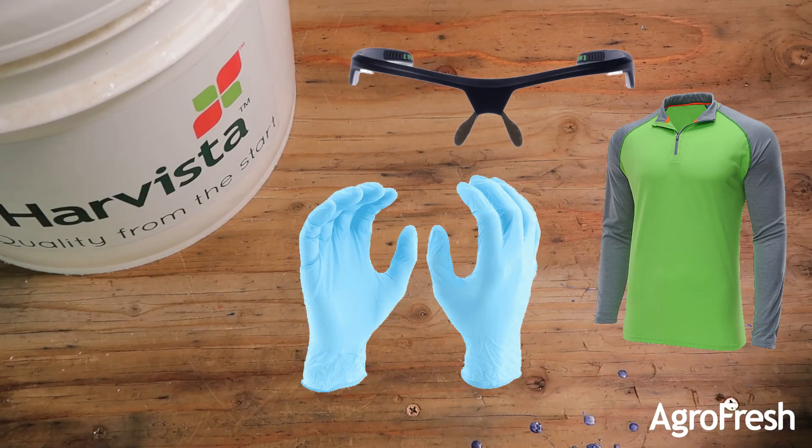The PPE required is a long sleeve shirt, gloves, and eye protection.